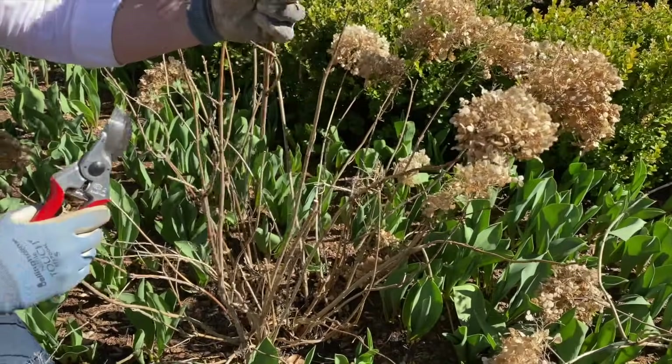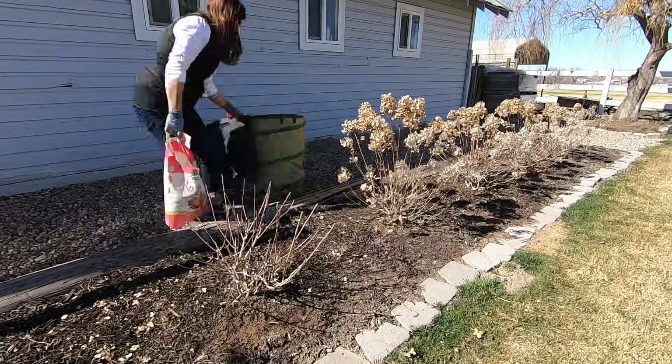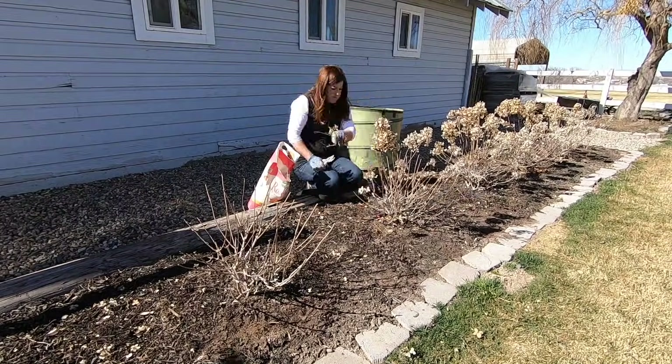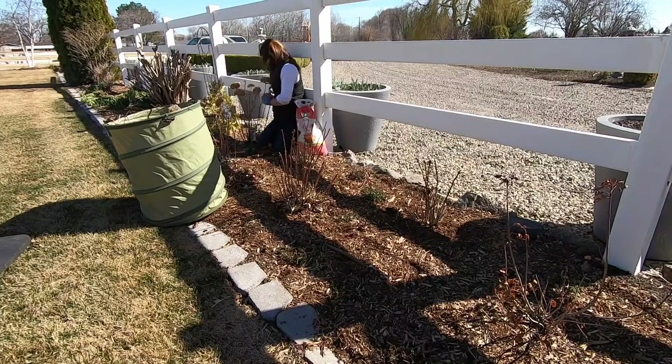Next video was pruning and fertilizing my hydrangeas. I took you around my garden and showed how I was pruning all my different types of hydrangeas and then got them all fertilized. It's a really great time of year to do that in the spring once you see the buds start to swell up. If you have questions about how to do that, I'd recommend watching that video.